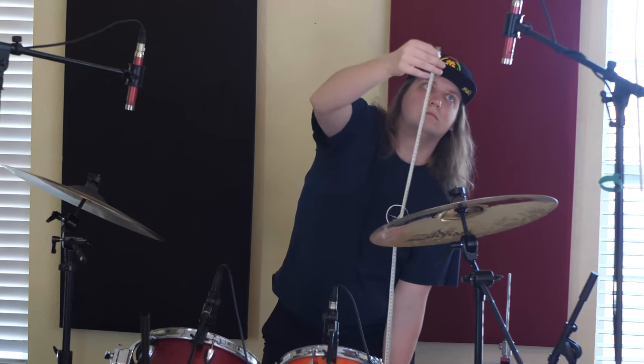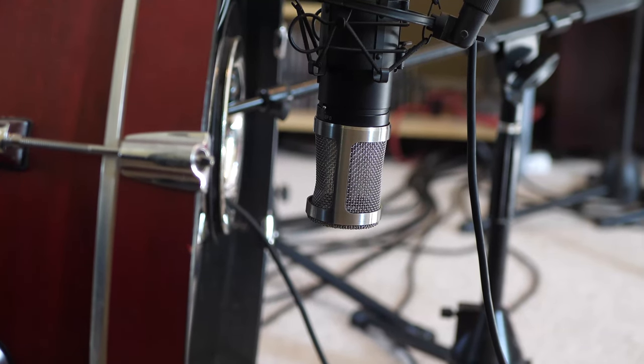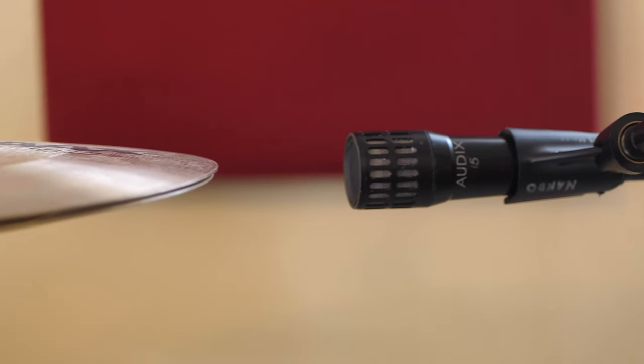We have our Aventone CK-1s, and like before, we made sure they're equidistant from the snare drum. For the kick in, we have our lovely D6 — the placement is basically the exact same as before, right in the middle pointing at the beater. We've added our ST-55 as the kick out, about six inches from the drum itself. And lastly, for the hi-hat, we have our i5 pointing parallel at the hi-hat. This is a new technique I picked up recently and I've been doing it a lot — I really like it. Let's see how it sounds.